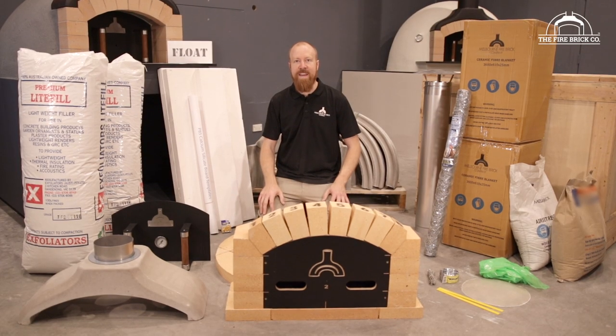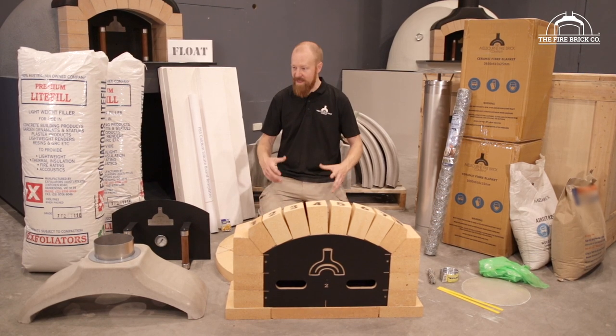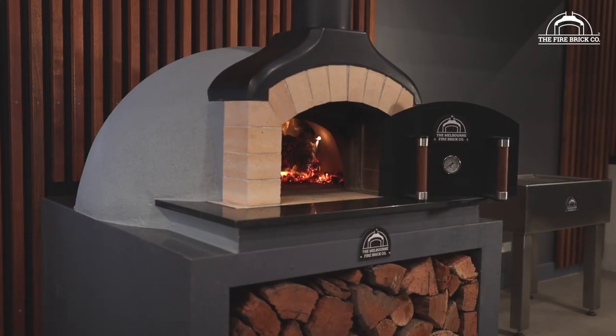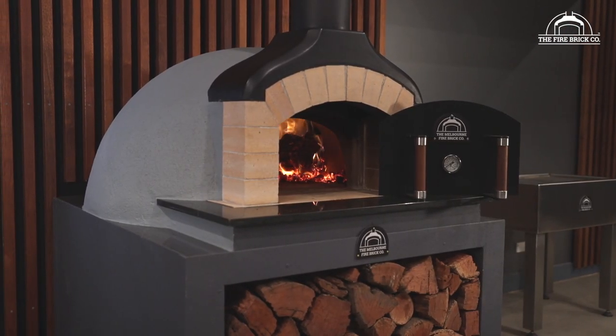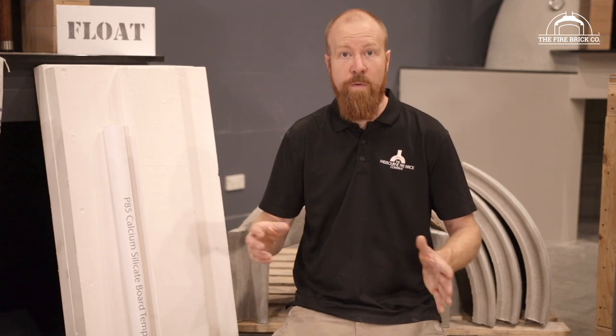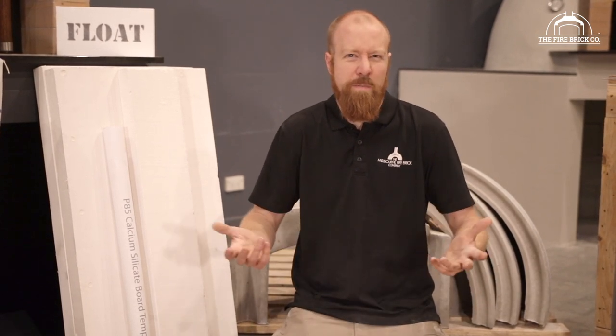All right, so this is the kit — our precast oven kit, and you can see there's quite a lot to it. What we have here today is the P85 precast wood fired oven kit. This is one of our most popular designs at the moment and I'm going to take you through all the components from the ground up, which is the easiest way to go through everything.